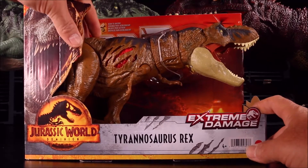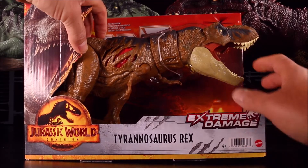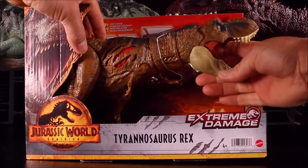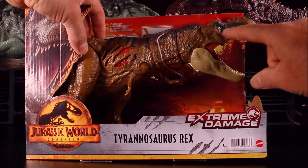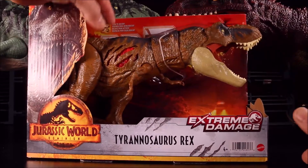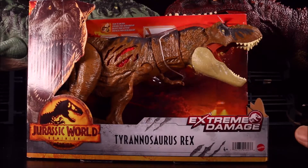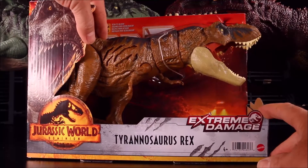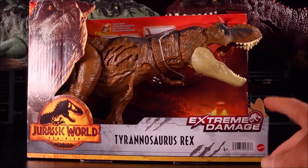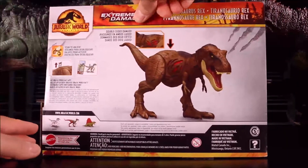This is one of the awesome ones. You push it and you see the battle damage pop up on both sides. It has very aggressive looking coloring and tribal-like tattoo markings on the head. This is a lot cooler than the other Extreme Damage one from Camp Cretaceous — I think it's a much cooler looking dino. Let's check it out. Double-sided damage!